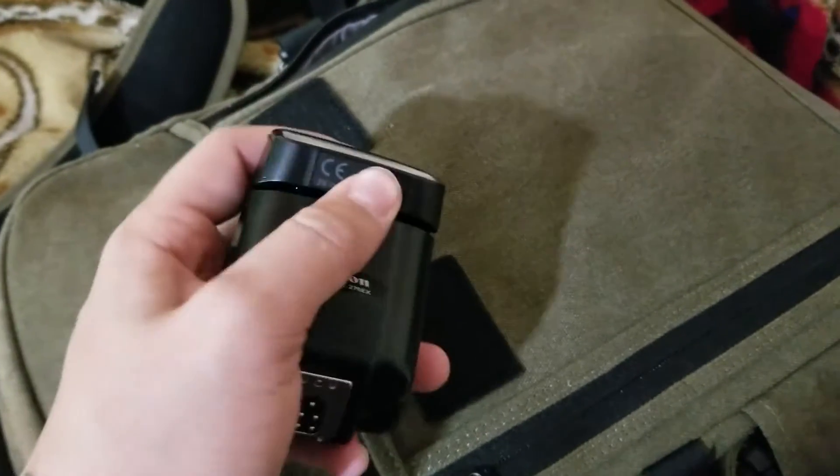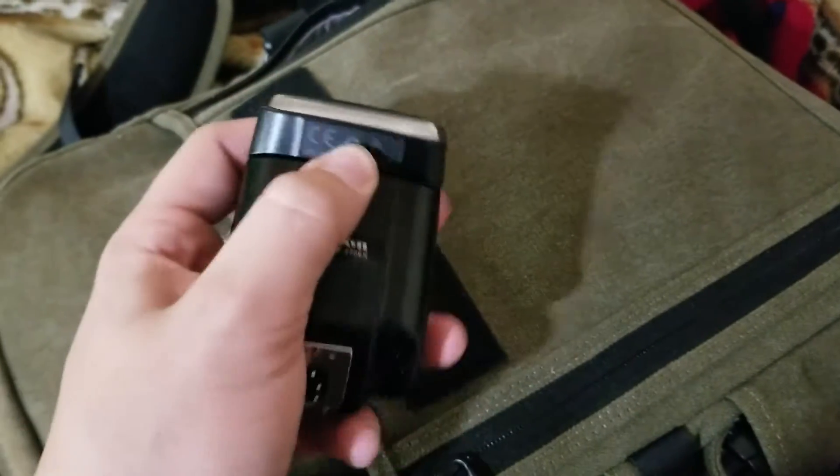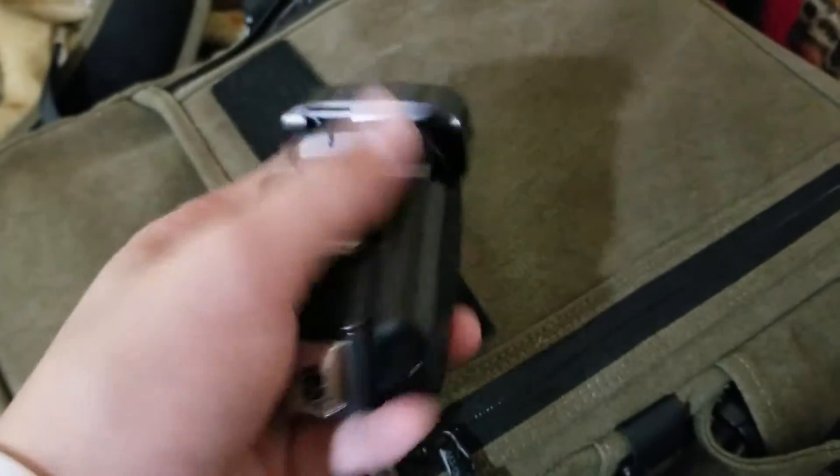I have a flash — it extends and you can move it around. I have a bigger flash, but this is my portable flash that I use.